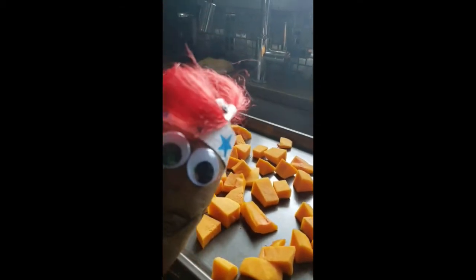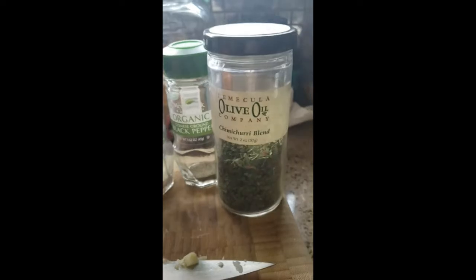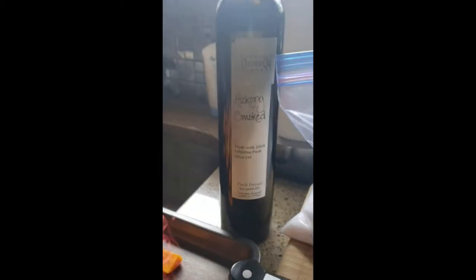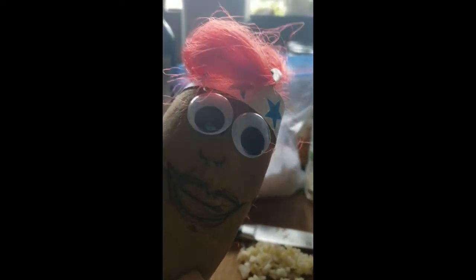Okay, so we've diced up the butternut squash — looks lovely. Just put it out on a basic cookie pan, any baking sheet you may have. We've also diced up some fresh garlic. We're going to add some kosher salt, some onion powder, a sprinkle of black pepper, and I have a special chimichurri blend. Shout out to Temecula Olive Oil Company. We're going to roll it around in some hickory smoked olive oil, then toss all these together — it's going to be like a big spice, squash, garlic orgy — and throw it all in the oven so they can simmer together and make some delicious flavors.